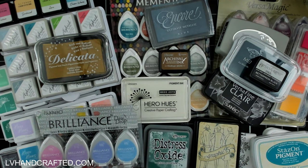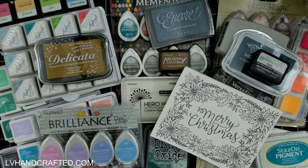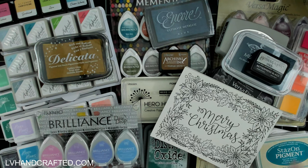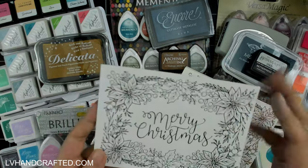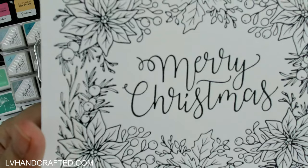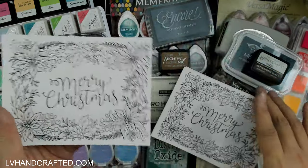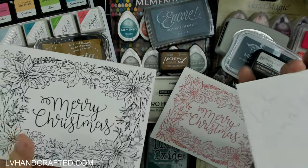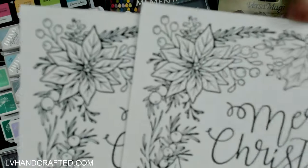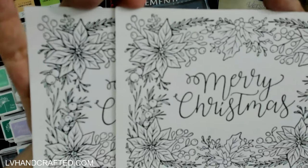There are over 30 inks that I tested across both sessions, so I'll do a side-by-side comparison. This is the Better Press — this is our bar for comparing against. First up in no particular order is Gina K Malabar, and this did really well. I would say it's a pretty close competitor to the original Better Press ink.